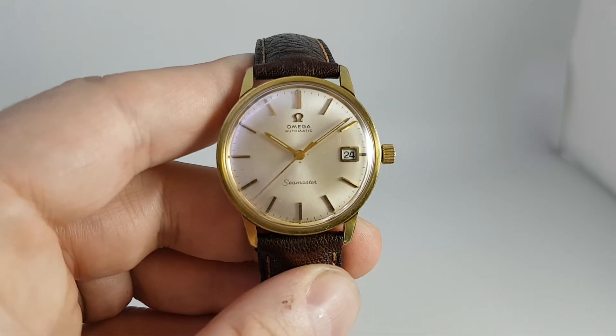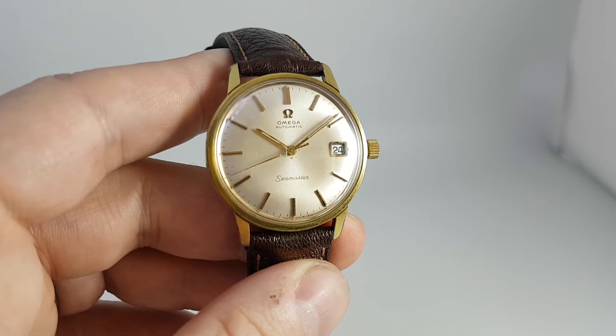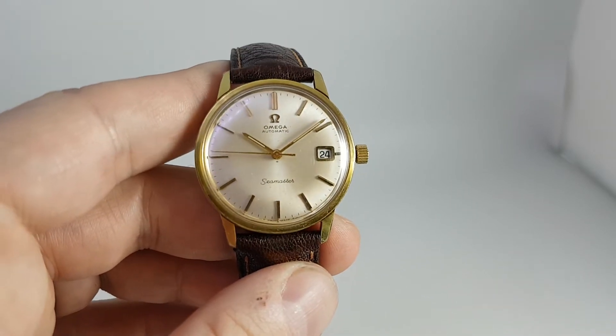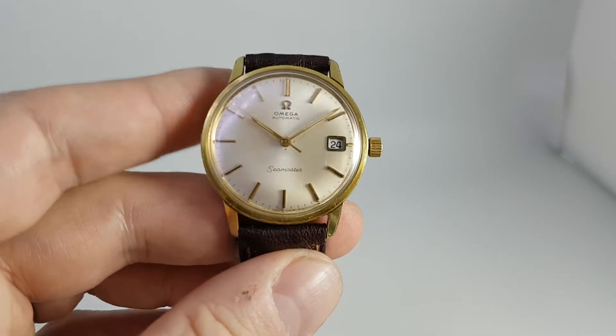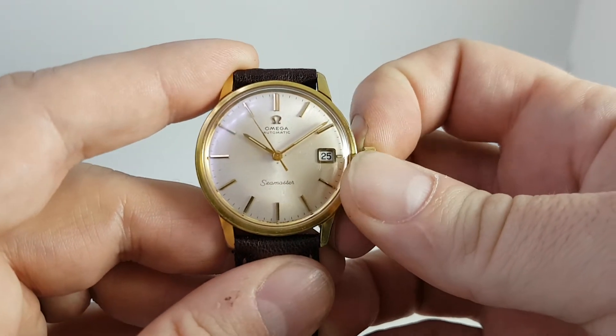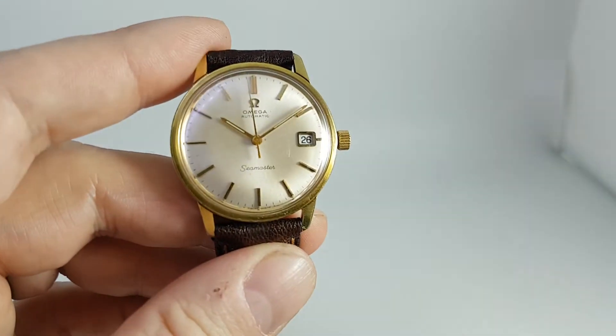Hello watch fans, Berthier Watches here. This time for you we have a 1966 Omega Seamaster automatic with the calibre 565 movement. Beautiful piece of engineering, the 565. The way that you can quickly test it's a 565 is if you pull the crown out, the date changes — that's how you do the quick set.